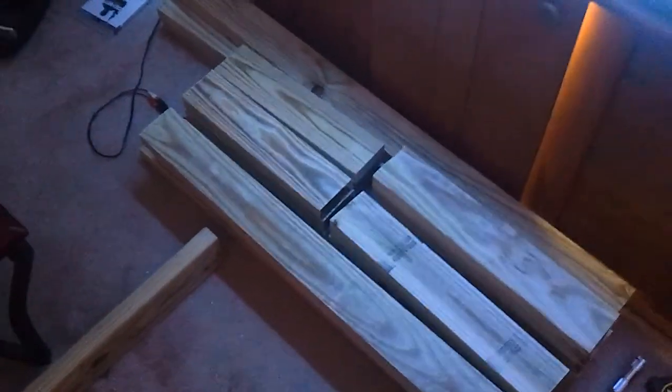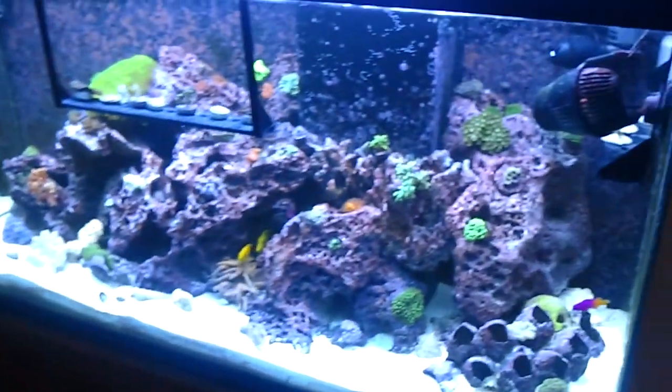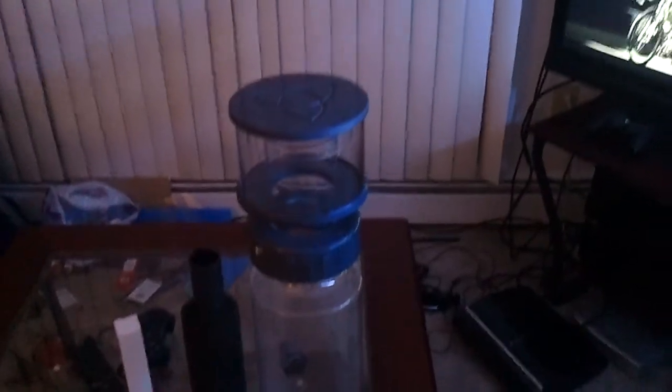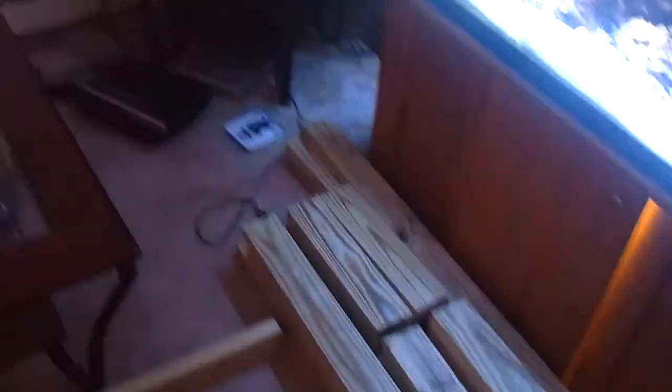Which brings me to my next project — this is a bunch of lumber to rebuild a stand for that tank. You might ask, if I'm going to upgrade, why am I building a new stand for this tank? Well, I'm rebuilding the stand for this tank for this big boy, which stands about 25 inches tall. That stand is 25 inches tall — it will not fit. So this beefy mother right here will be powered by that beefy mofo right there. Yes, it's time to upgrade, and that is the reason for this build.